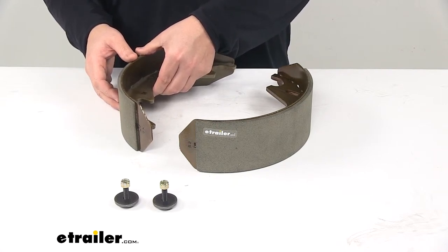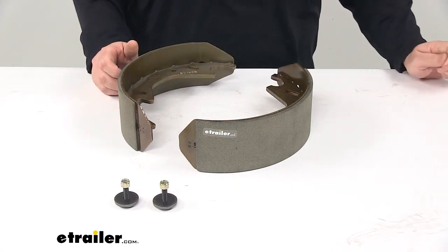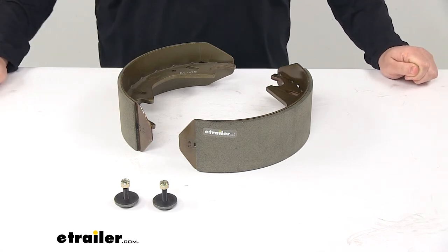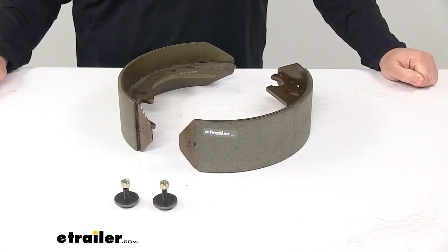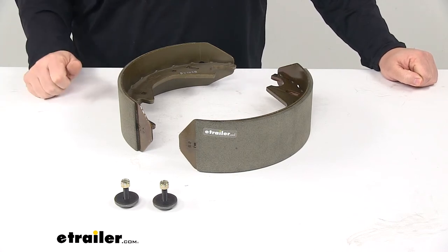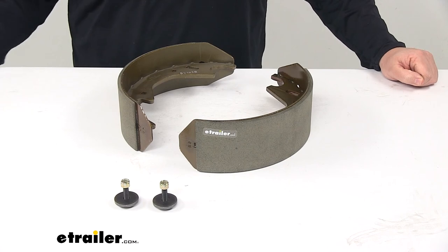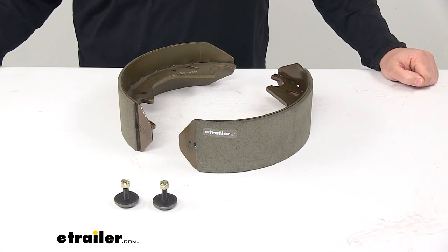That's going to do it for today's look at the Hayes electric brake shoe and lining kit. It fits Hayes 12 inch by 3 and 1 quarter inch electric brake assemblies, and this kit provides the shoe pads and linings for one wheel as well as new hardware.